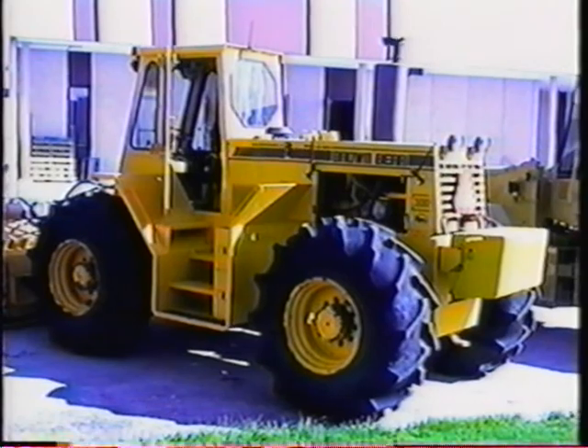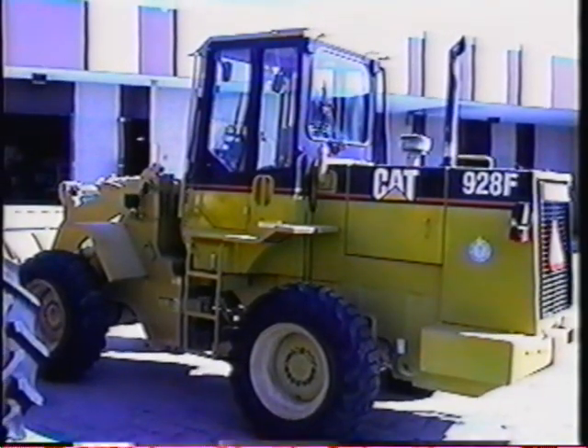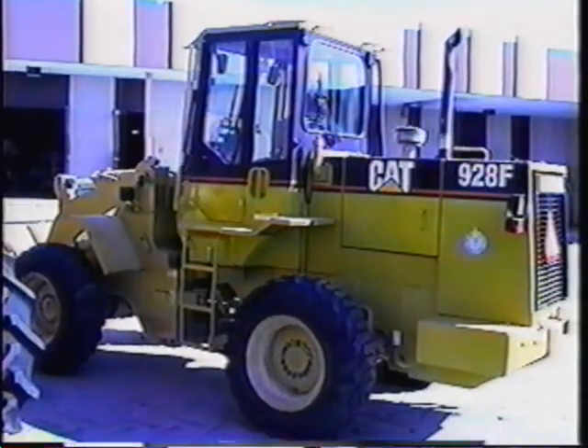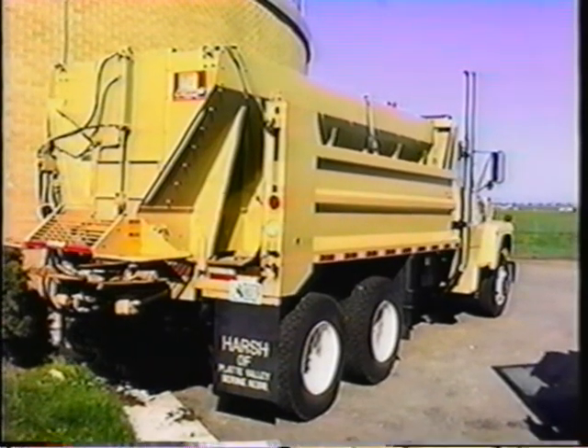Once Chet has used the Brown Bear Model 300 to dry the sludge to 85 percent solids, he loads it with a CAT loader and spreads five tons per acre onto 5,000 acres of pasture land with a Ford truck spreader, disposing of 1,400 metric dry tons per year.